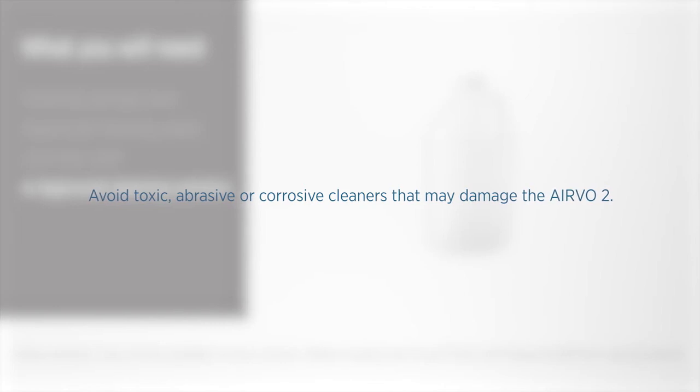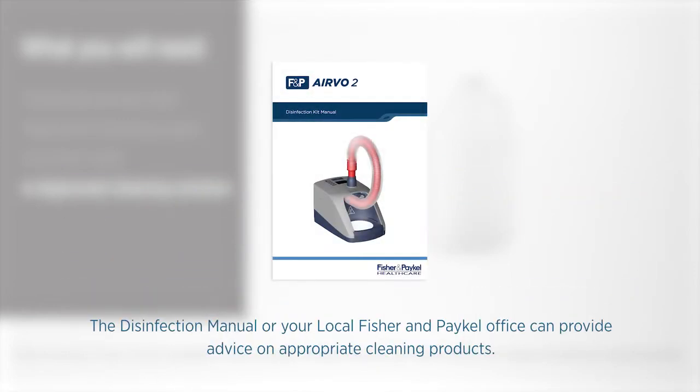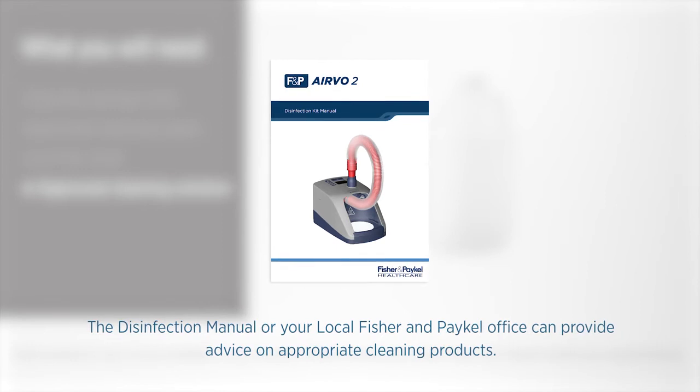Avoid toxic, abrasive, or corrosive cleaners that may damage the Evo2. The disinfection manual or your local Fisher & Paykel office can provide advice on appropriate cleaning products.